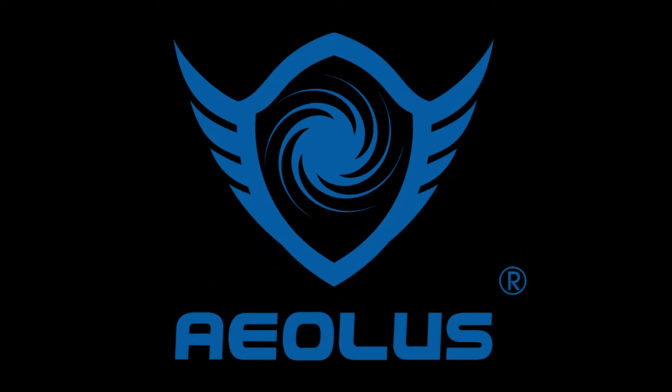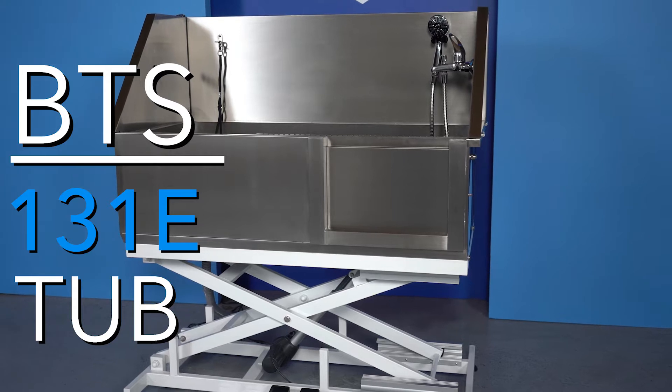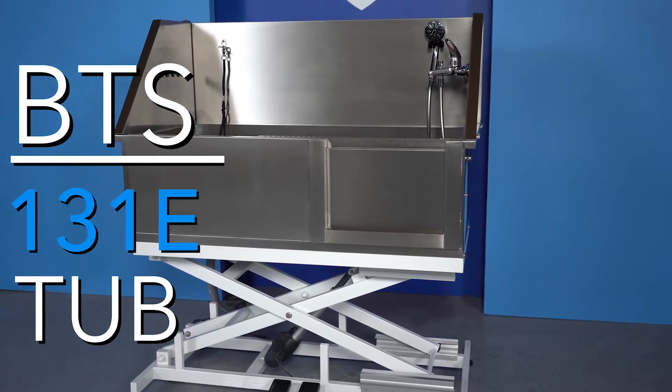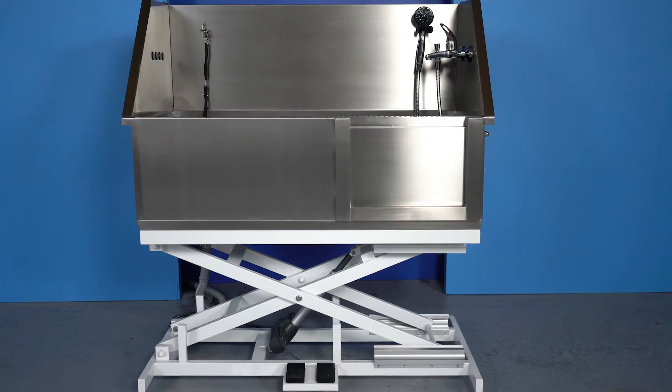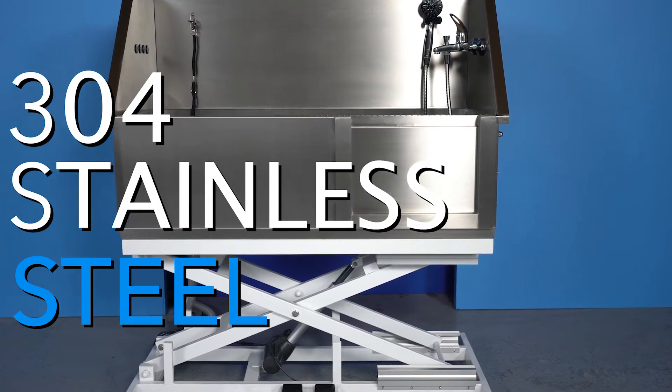The Aeolus International Pet Products BTS-131E Tub is one of our most popular electric lift tubs. This product has been highly sought after in the American and European market. It is made from 100% premium grade 304 stainless steel.